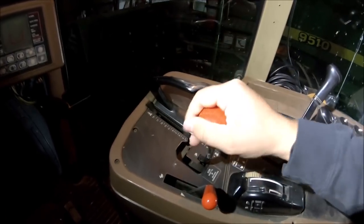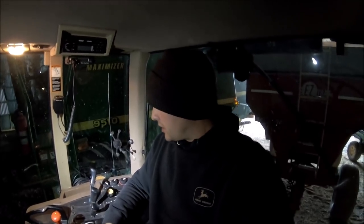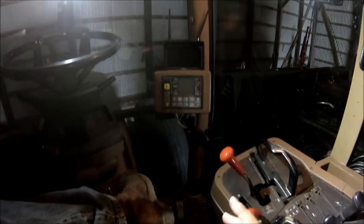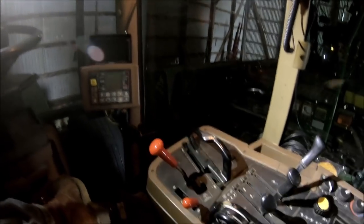What everyone has typically been asking is: what is this lever for? This is my shifting lever. This tractor is equipped with a 19-speed power shift transmission, as indicated right here. What power shift means is that you can shift through all the gears without having to hit the clutch at all. You can go from park to neutral — neutral just means there's nothing holding the tractor in place, but it's not in gear to go forward or backwards, so you can basically freewheel.